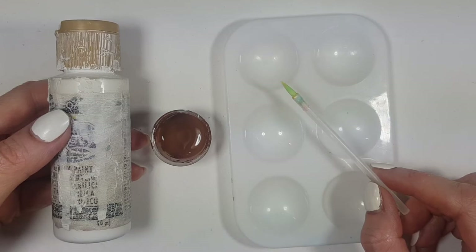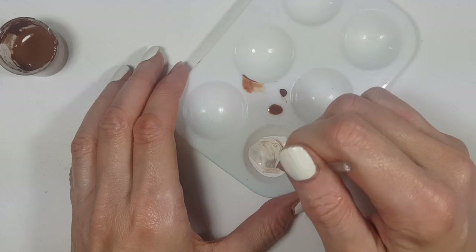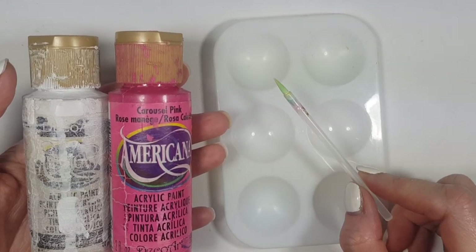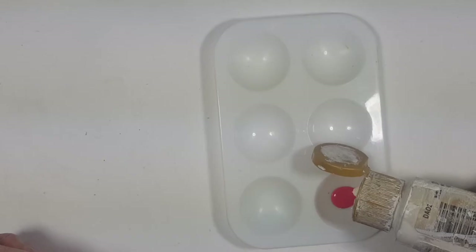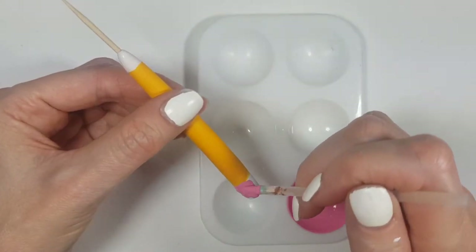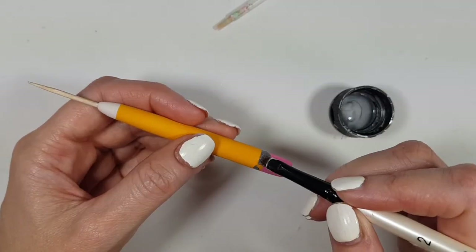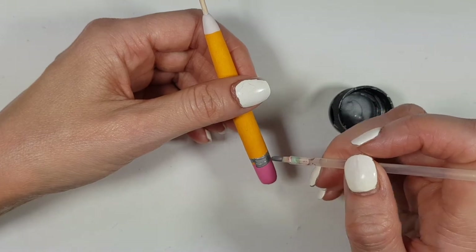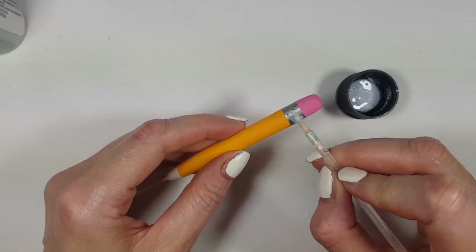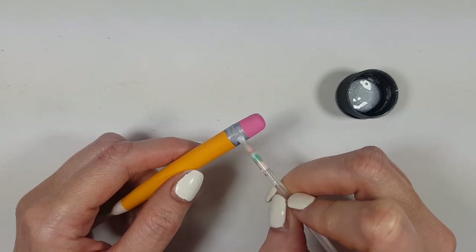For the pointy tip part of the pencil, it's a beige tone, so I'm mixing brown acrylic paint and some white to paint that part. For the eraser part, I'm mixing a lighter version of a pink paint with white acrylic. Then for the silver band, I'm using silver acrylic paint — just one stripe — and adding glitter silver on top to make it sparkle. I'm giving it a couple of coats until it's nice and shiny.